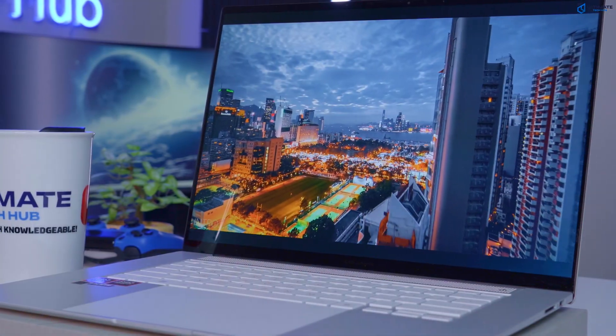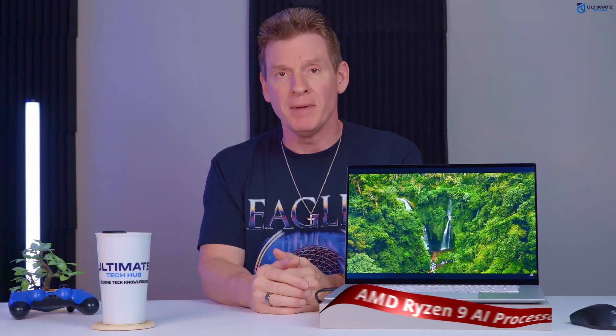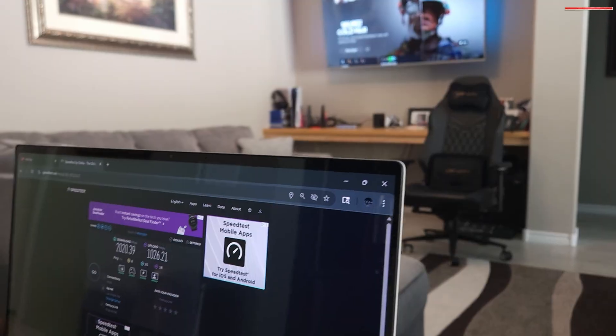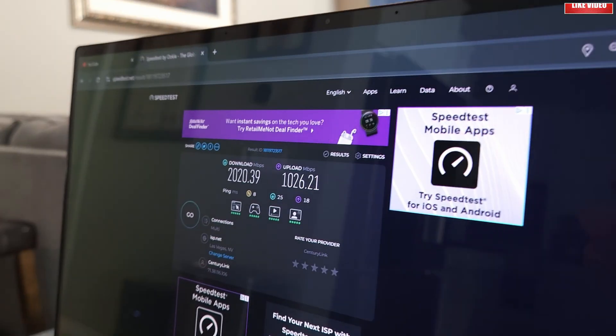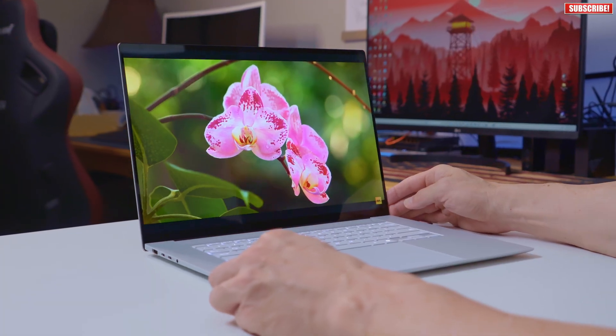So the good news is, this Asus ZenBook laptop has amazing features and specs including the Ryzen 9 AI processor, which is a beast. It also includes a Wi-Fi 7 chipset for blazing fast Wi-Fi 7 speeds. We also have a 16-inch 3K touchscreen display — look at that display. Very nice.